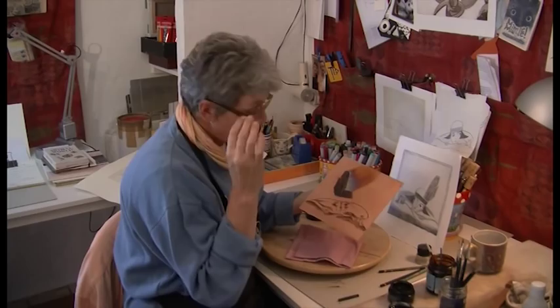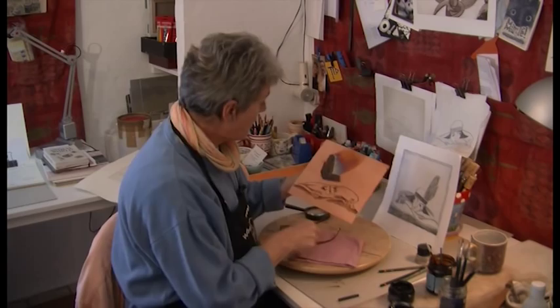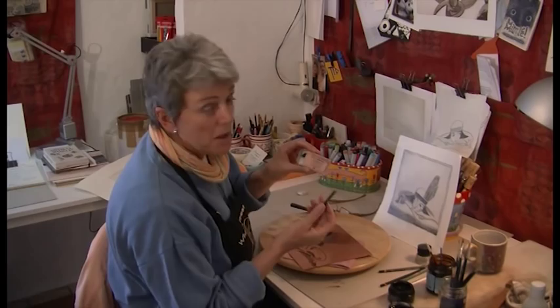We're going to put the plate through various times in the acid so we get light grays, we get the darker grays, etc. Now I have a little bit of acid damage around the edge here, so I'm going to use some litho crayons, which are available in good art shops.